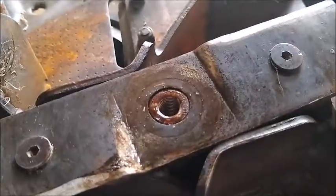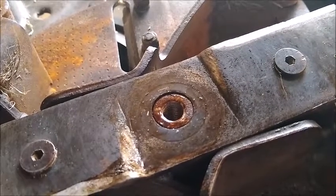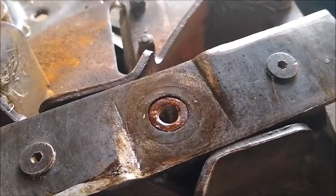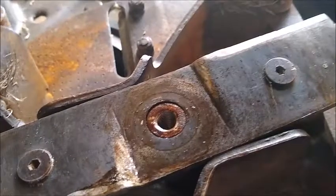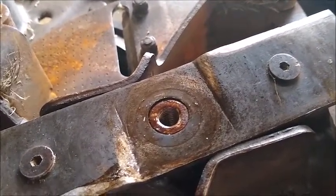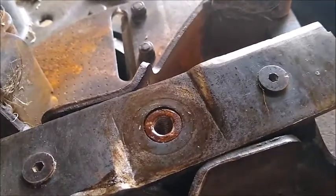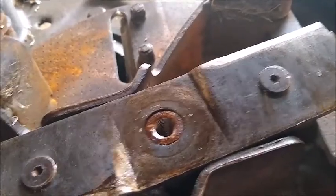The threaded hole in the impeller is used for extracting the impeller. You can buy an extraction tool — essentially a bolt that interfaces with this threaded hole and has a smaller shaft on the end. As you thread it in, that shaft bottoms out in the blind hole of the engine shaft. As you continue to tighten it, it will pull the impeller off because the bolt has nowhere to go — it's trapped in that blind hole.